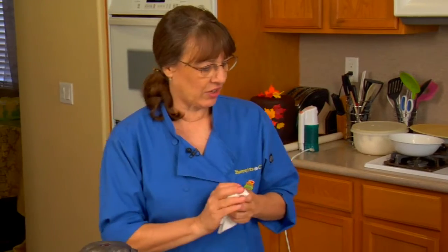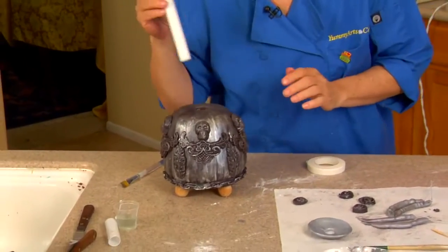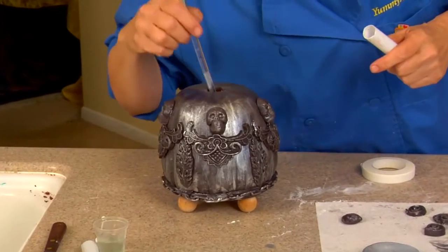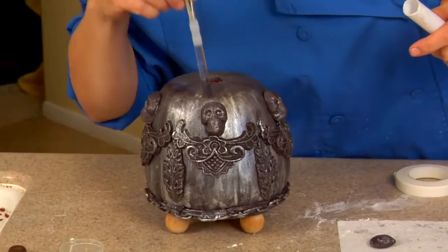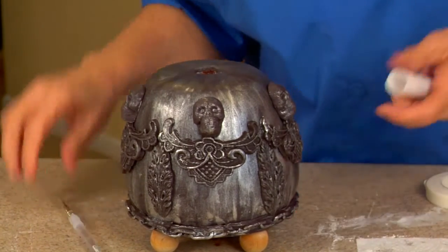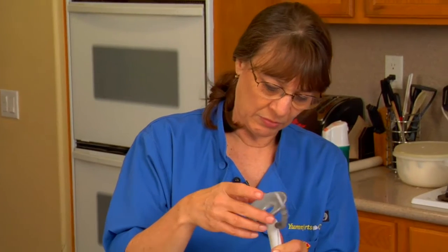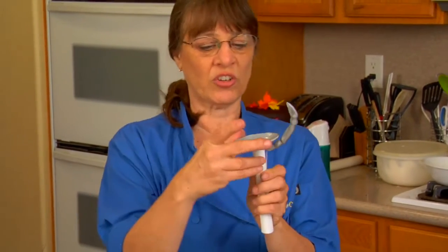We've got all our pieces on our stand. There's a little cake down here — I should not see any cake. What we need to do is get our little claw pieces onto our pipe, put this piece on, and that's what the gelatin ball is going to sit on.